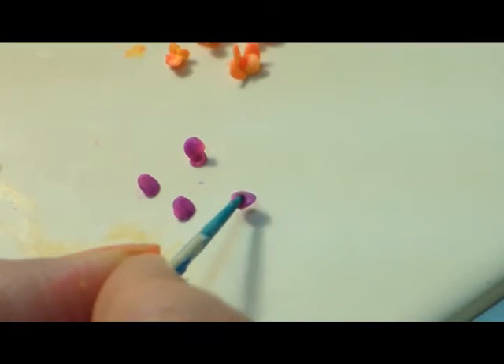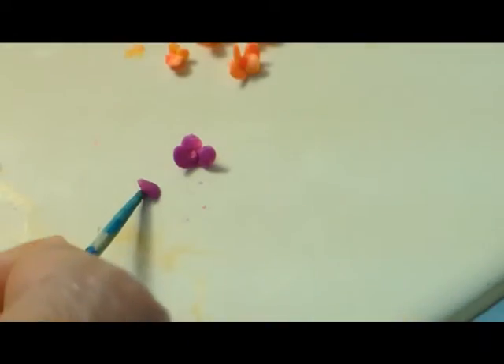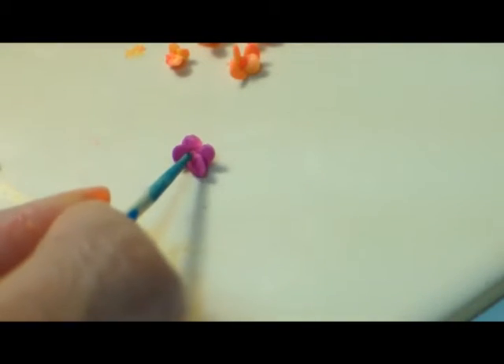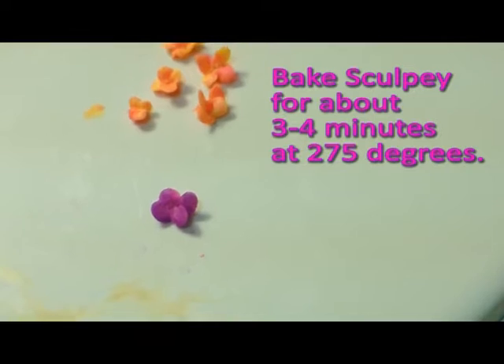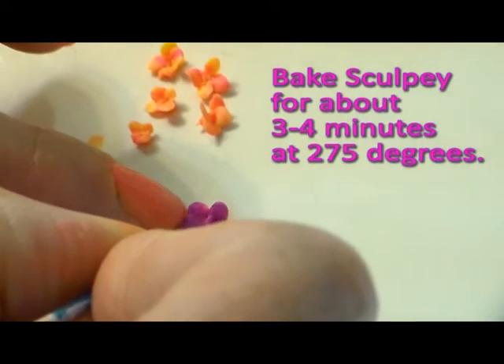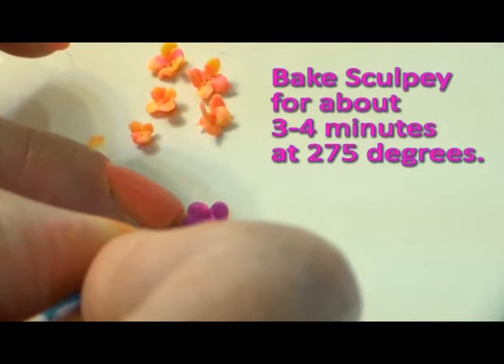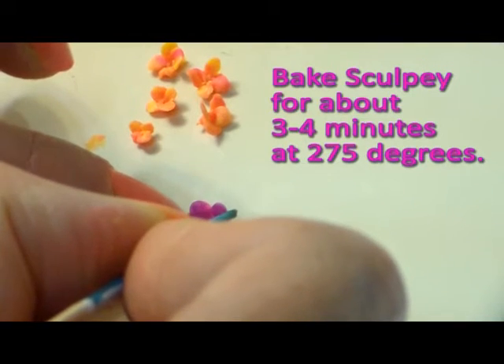There's one petal. And there's four. I'm just going to kind of stand them up a little bit — almost like little butterflies.